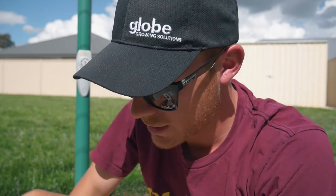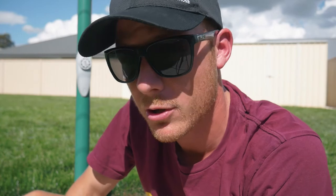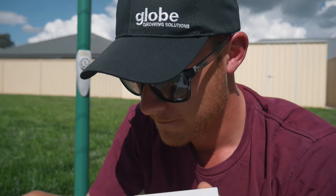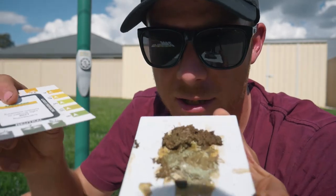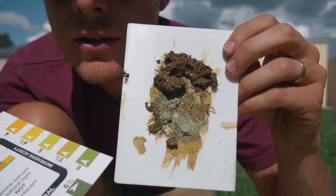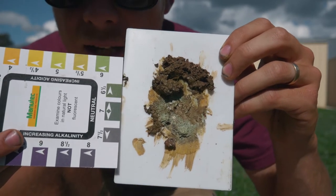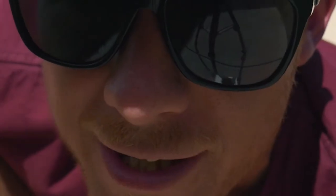Alright, so it looks ready now. Let's compare it on the chart. I don't know if you guys can see the colour of that very well. Here's our colour chart — so that's our colour there. I'd say that is about six and a half, which is perfect.